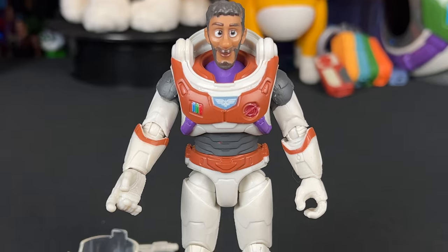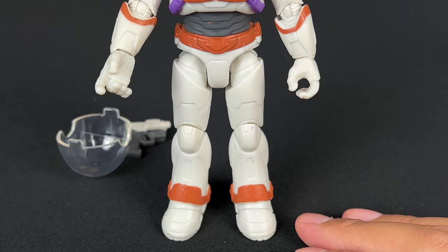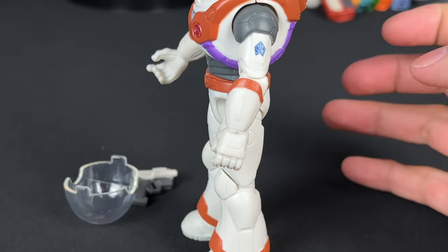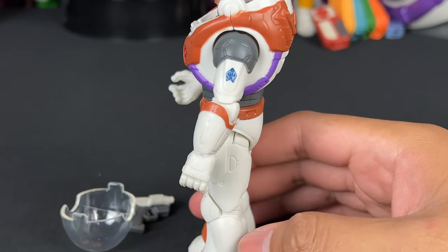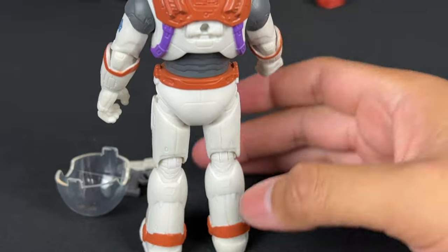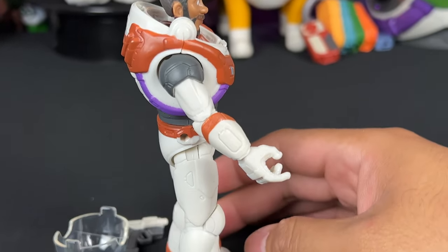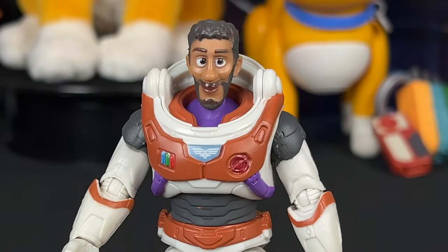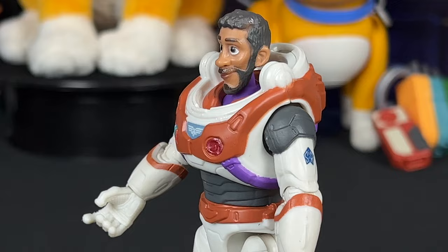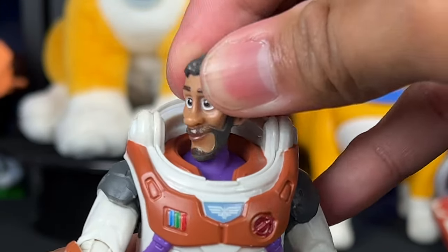What I love most about this figure is that he's really tall, which is true to scale — in the movie, Mo is a very skinny, tall person. It's cool to see that translated over in action figure form. In the suit we have the Space Ranger logo on the arm, which is really great. The back is very similar to the other toys, and the side profile expression actually looks pretty good — I don't think it's the worst we've seen for Mo Morrison.